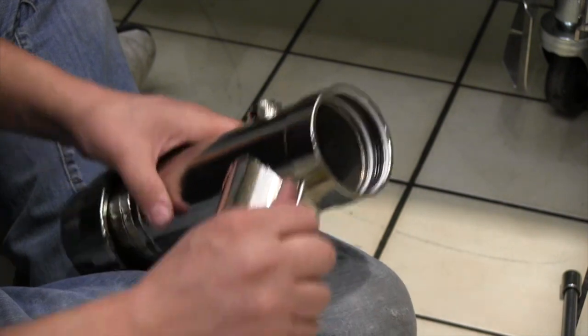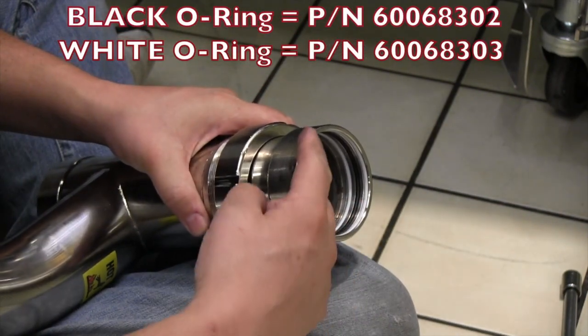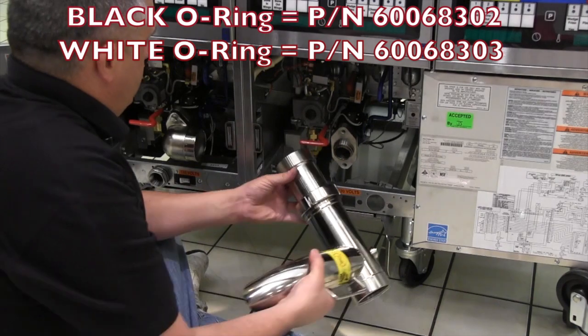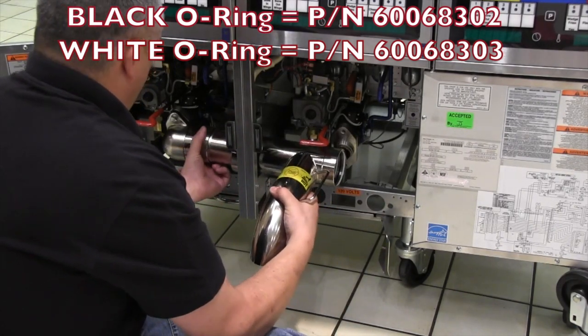At this point, you will need the drain tee from the add-on fryer kit. Before reinstalling the drain assembly, inspect the o-rings on both sides of the drain. They should be free from defects and debris. If needed, clean or replace the o-rings before reassembly to prevent possible leaks.